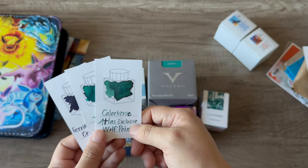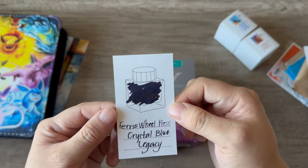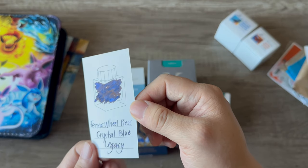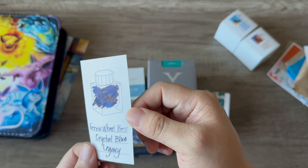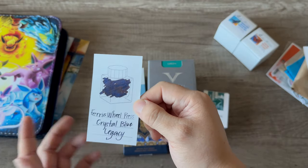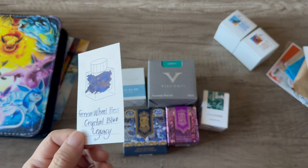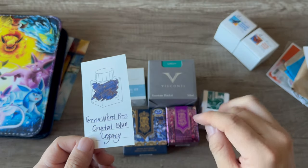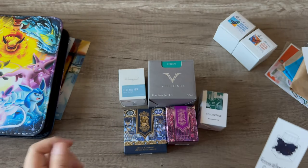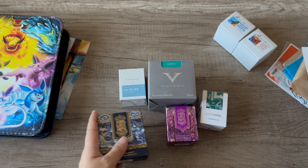Here is Visconti Green — it reads green on camera but it is very teal. Comparing it with Wolf Point, you can see the difference: Wolf Point is that forest green and Visconti Green is the teal. I love all shades of green. And then this is Ferris Wheel Press Crystal Blue Legacy — a very interesting color. The shimmer is a lovely bright blue, and the ink tone itself is a purple-blue-black, so it's a blue-black with a purple undertone. It's a very interesting dark legible ink — without the shimmer I wouldn't care for this color, it's too dark for my taste, but the shimmer makes it magical. And obviously the packaging made me buy it — the most terrible decision, but I love it.